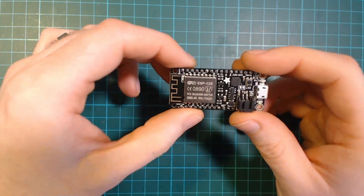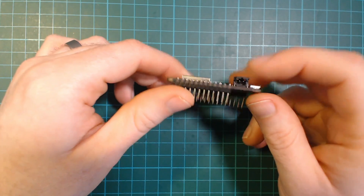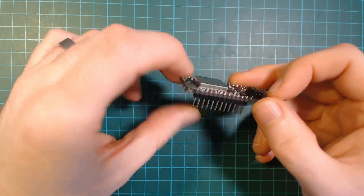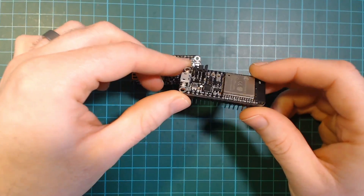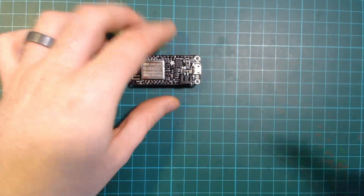The first thing I had to decide was what microcontroller to use. I knew I probably wanted to use battery power, so using the Feather series of boards from Adafruit made sense. I wasn't sure whether I wanted to use an 8266 version or an ESP32 version — they're the only two versions I have. I decided to use Wi-Fi for this project because it's something I'm very familiar with, and this was just a quick one-day build.